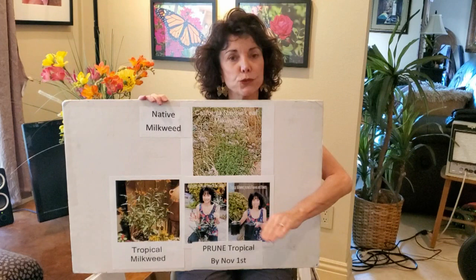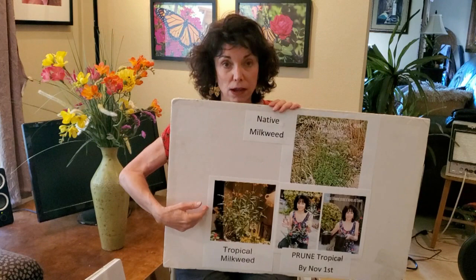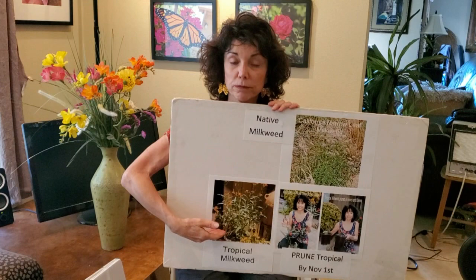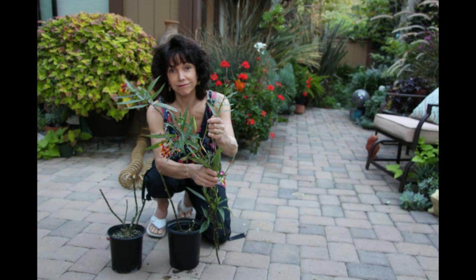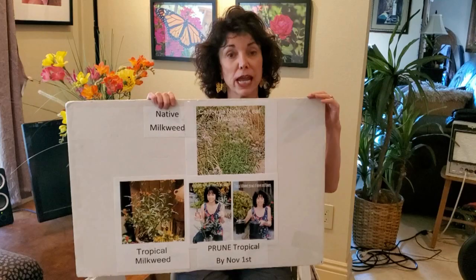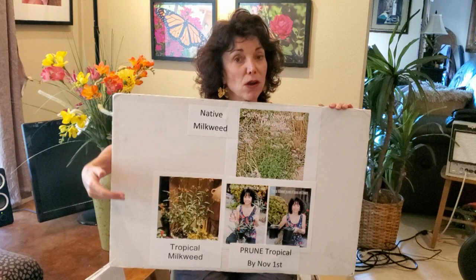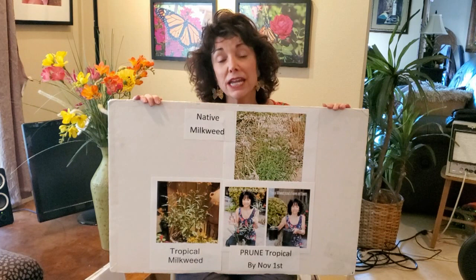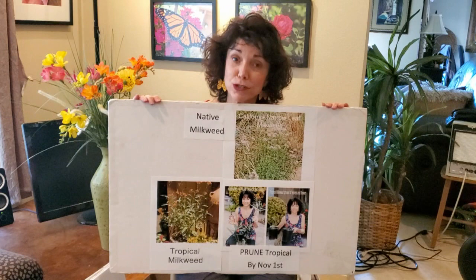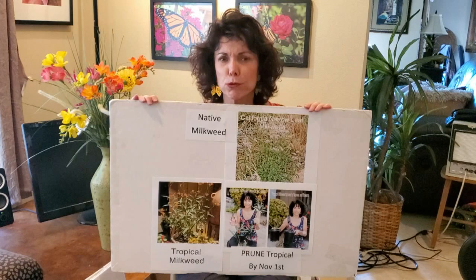The difference is that native milkweed dies down to the ground at the end of October or beginning of November and comes back next March or early April. But tropical milkweed, which came from South America and Central America, doesn't die down — it keeps leafing out. So if we plant tropical milkweed, by October 31st we have to prune it like a rose bush — strip the leaves off and prune it to 8 to 10 inch stems with no leaves. This kills off a microscopic parasite called OE. If it's left to accumulate on untrimmed tropical milkweed, it creates handicapped butterflies that die within two days of birth, or kills them in the chrysalis altogether. So let's be very responsible about how we help them.